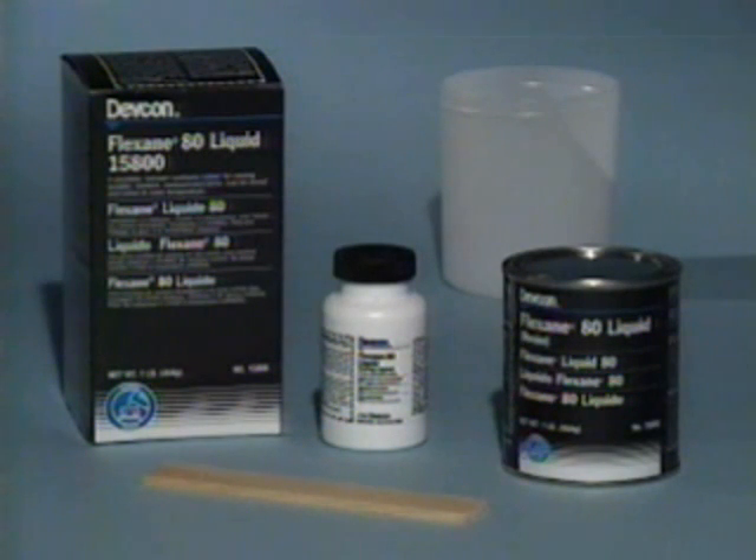Flexane 80 liquid is a castable medium-viscosity urethane used for making rugged molds, forming dies, or encapsulating parts.